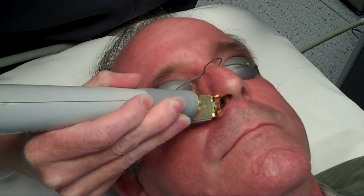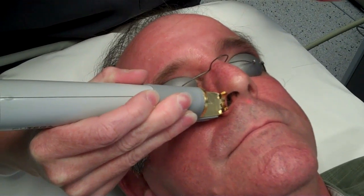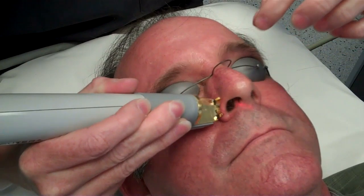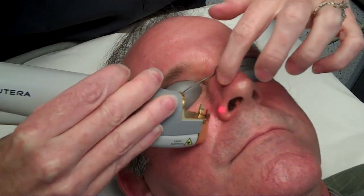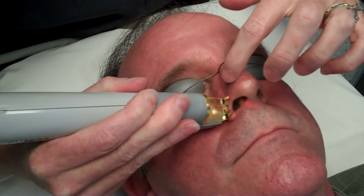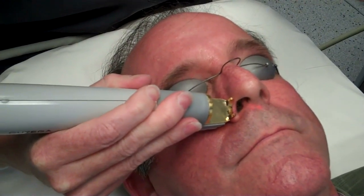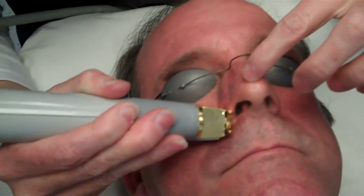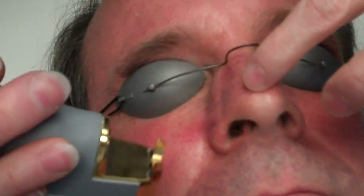Now you'll notice that you'll have a divot in your skin, almost like a little trough, and that's because that vein has a pathway into the skin, and it'll take a while for that to heal back in. But give it about three months and you won't even notice that it's there. You'll just see the scar tissue for the Mohs procedure. But that largest vessel is already gone.